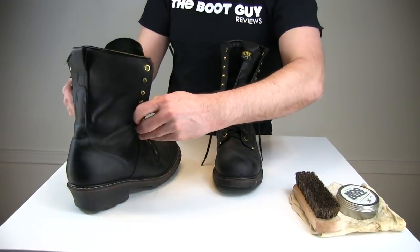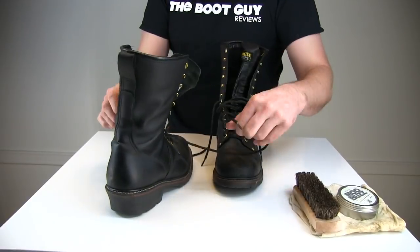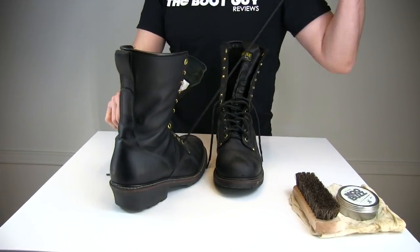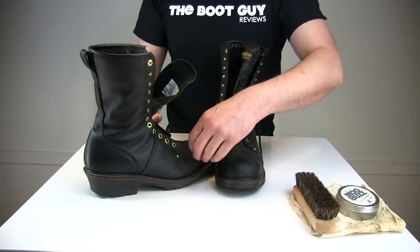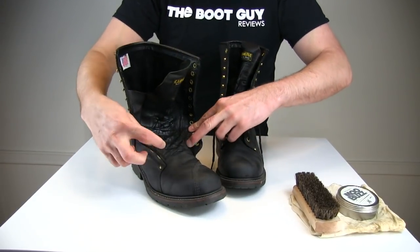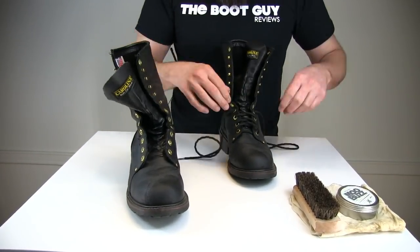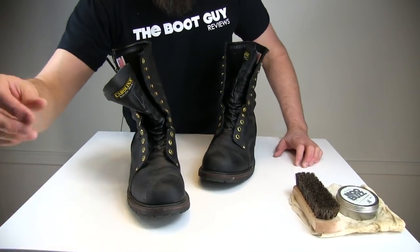Taking the laces out of the boot is really important when you're waterproofing, cleaning, or doing any boot maintenance. The reason is you need to get inside the tongue — the laces are usually there and we need to get deep inside. We need to clean and do everything we can inside that section of the boot, especially when waterproofing. What's the point of waterproofing a boot if you're not going to get all the nooks and crannies?